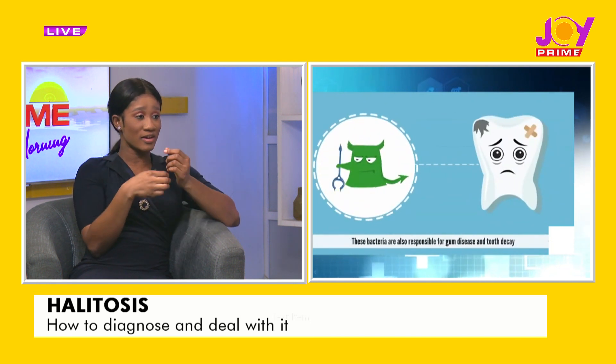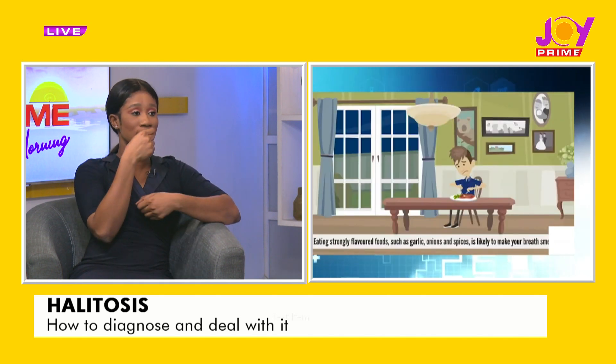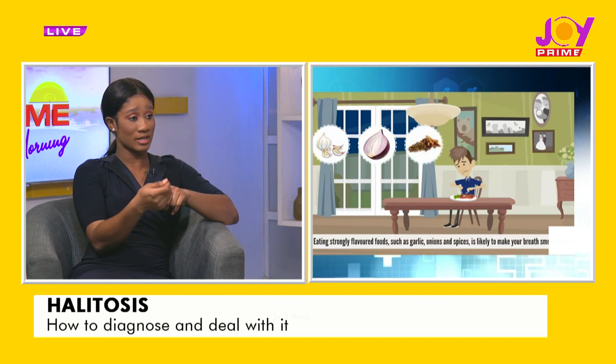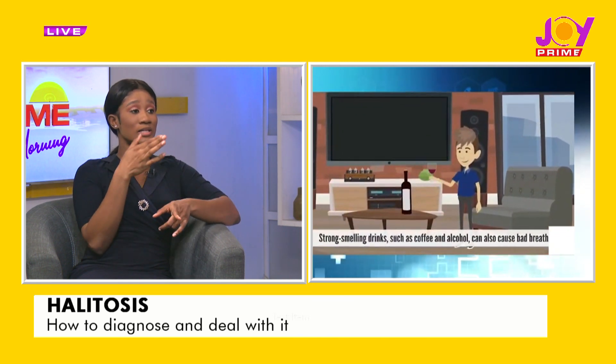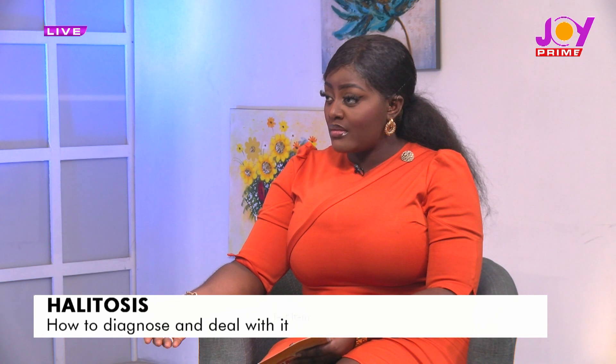Most individuals suffer from what I mentioned as a gag reflex — the tendency to vomit or throw up when you go in there. So we can wash off a little bit of the toothpaste which is causing the gag effect and go in there. We actually have what we refer to as the tongue scraper, which is specially designed to clean the tongue, and it minimizes that discomfort associated with brushing.